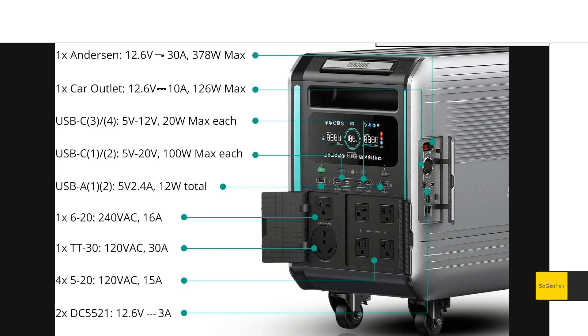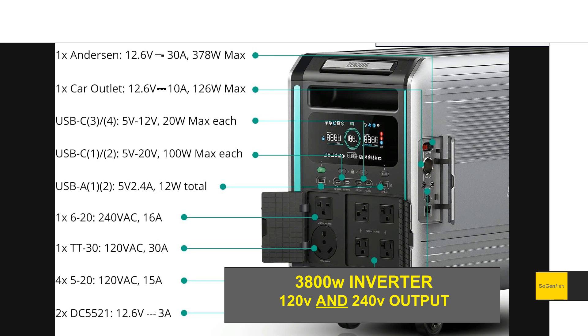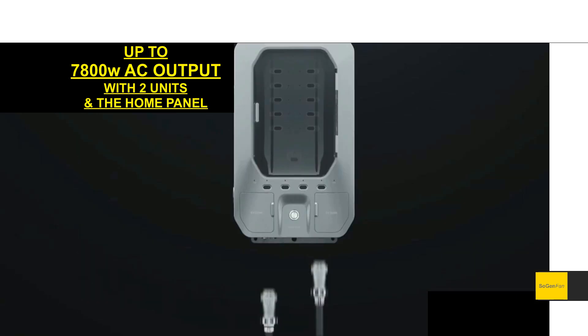For output ports there are a lot of options. On the AC side you get four 20-amp outlets and a 30-amp outlet for an RV or transfer switch. Then there's the 240-volt output — the big news — you can output that right from the main unit with no parallel system required. Note it's only 16 amps, so you're still looking at around 3600 to 3800 watts max. For more power you'd need two units and the home panel system.